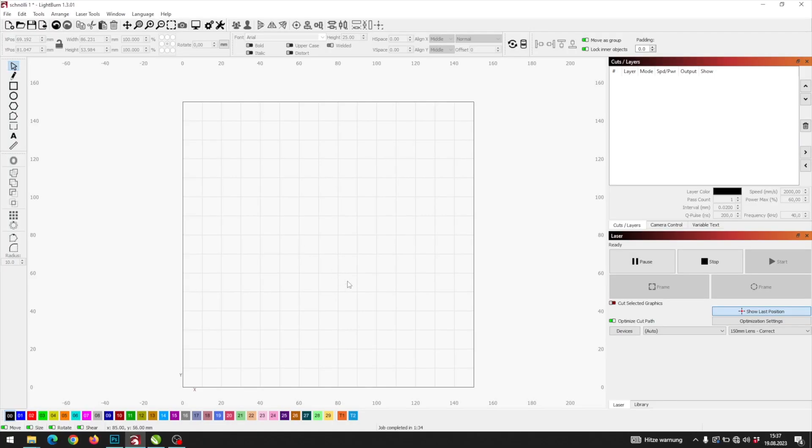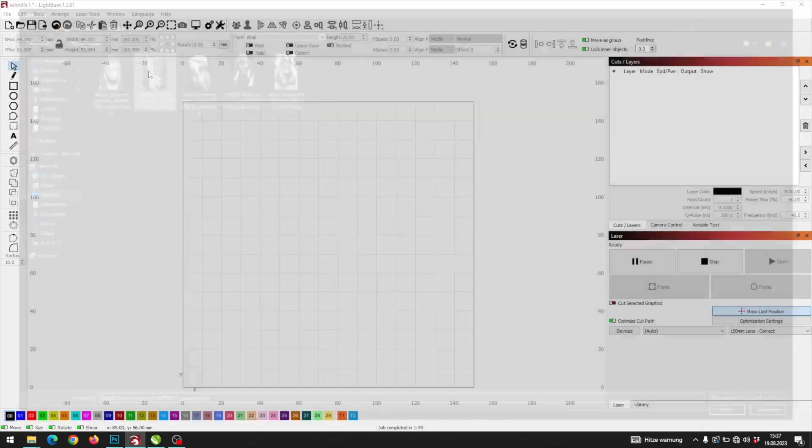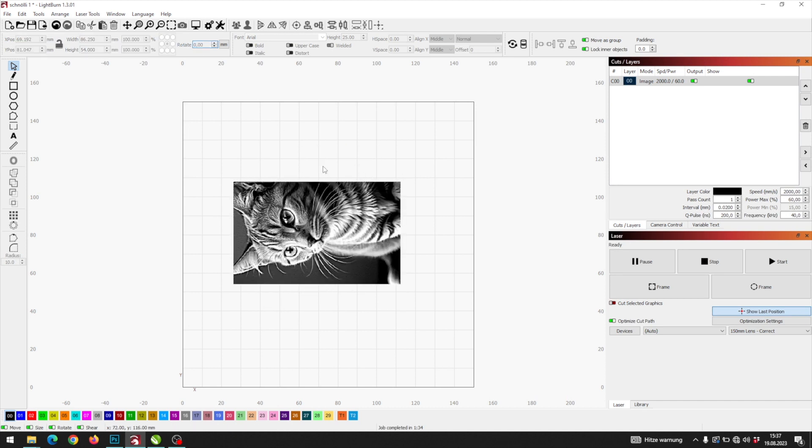Now we can open our engraving software — in my case Lightburn — and import the image. I will rotate the image by 270 degrees, but that's just to show it correctly for the video while engraving. You can skip that.